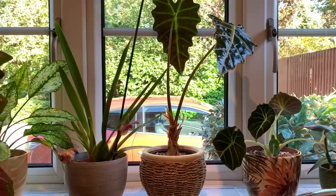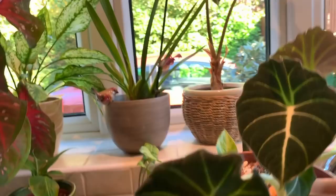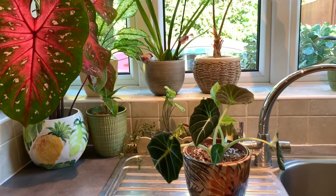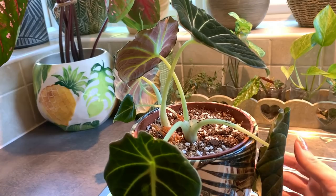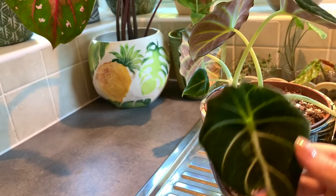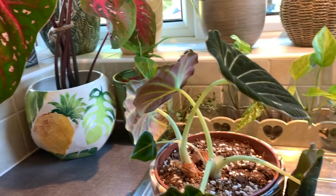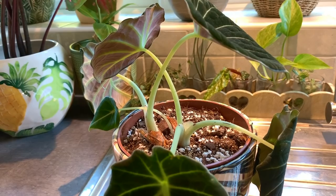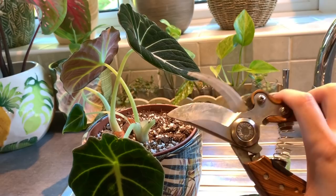My Alocasia black velvet was looking a little bit rough - not rough, but needs a bit of a prune. Let me just grab my shears. Some of the older leaves need pruning off - you can see it's looking a bit curly, so I'm just going to trim off this leaf and let it focus its energy on its newer leaves. I'm using some sterilized pruning shears.